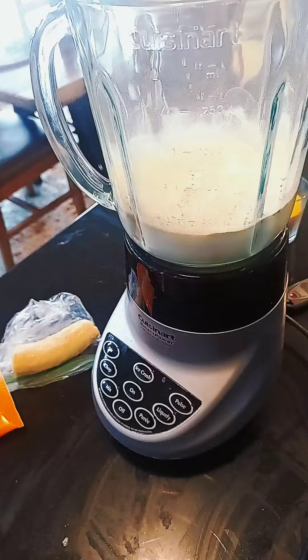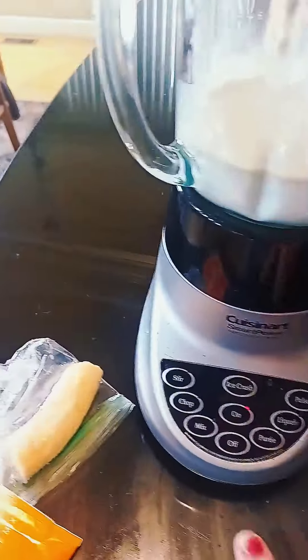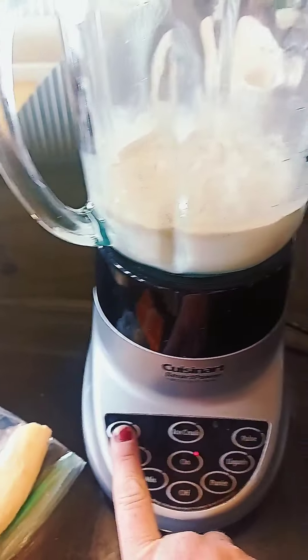All right, let's blend this up. I don't have the lid, so please don't explode.